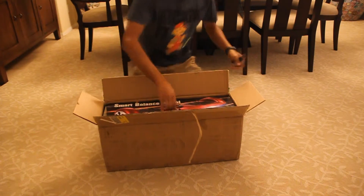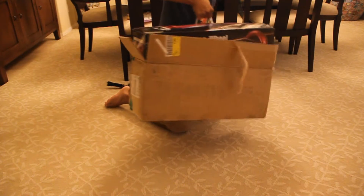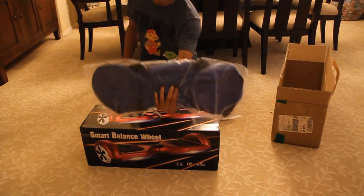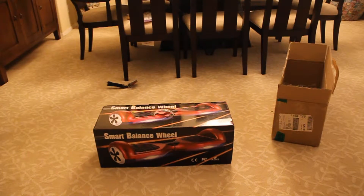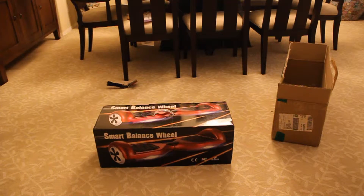There it is guys — damn, this thing is heavy. It comes to the back. Look at how swaggy that is. So there it is, the smart balance wheel. All right, time to open the rest of the box.